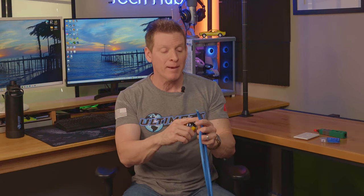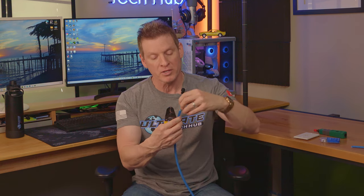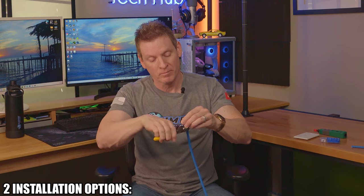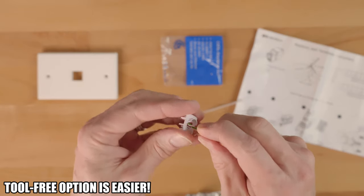First you need to strip back about 2 inches of the protective sheath of the CAT6A cable. Next you want to reveal all the wires, then cut off the plastic inner core. So there are two installation options: a tool free option, or a crimp tool option. We're going to show you how to use the tool free option — it's the easiest.